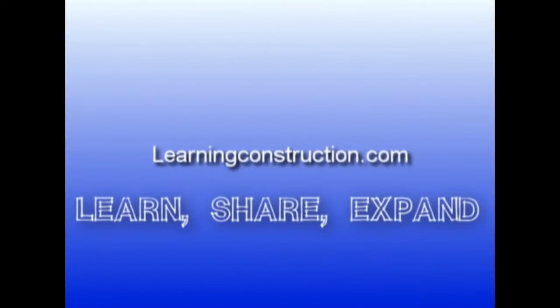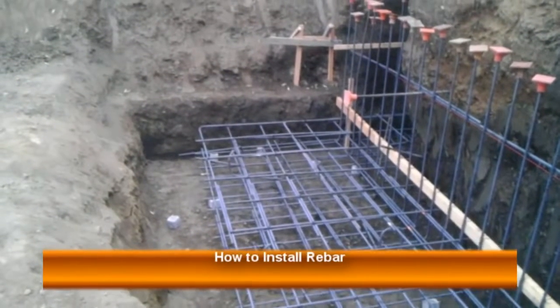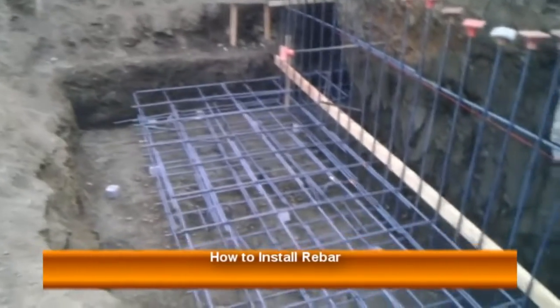Learning Construction. Learn. Share. Expand. Hey guys, this is Ernie with learningconstruction.com and welcome to another quick video about foundations.